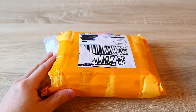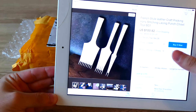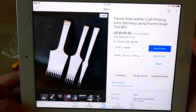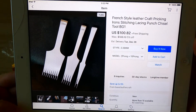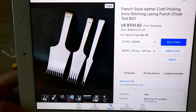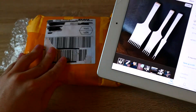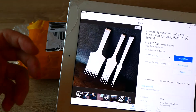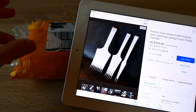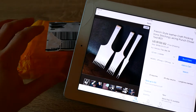Before I go into the unboxing, I just want to show you what the pricking iron is that I bought. This is the pricking iron I purchased on eBay. You can type in on eBay.com: French style leathercraft pricking iron stitching lacing punch sizzle tool, BG1. The price is $100 plus free shipping. It came with DHL, and I was told that if you buy more than $100, they will upgrade to CNE Express which transfers into DHL, but it can be different depending on what country you are in.